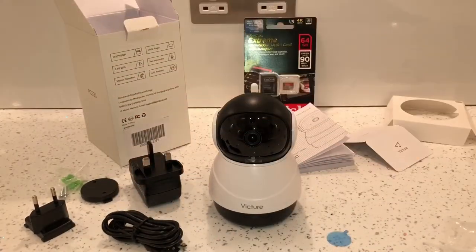To actually control the camera you have to download an app called iPC 360, which you download from the App Store or Google Play depending on whether you have an iOS or Android device. This was a quick unboxing for the camera itself and I'll do a separate video on how to connect it up to the Wi-Fi and how to use it with the iPC 360 app.